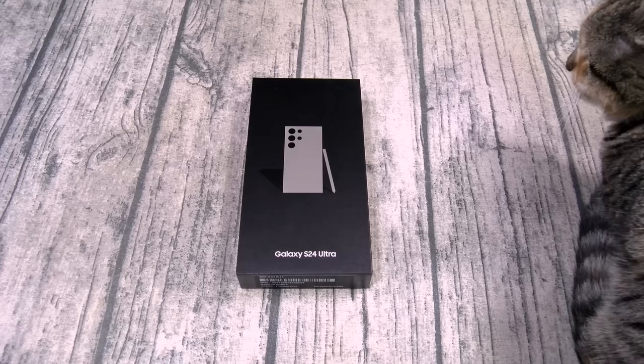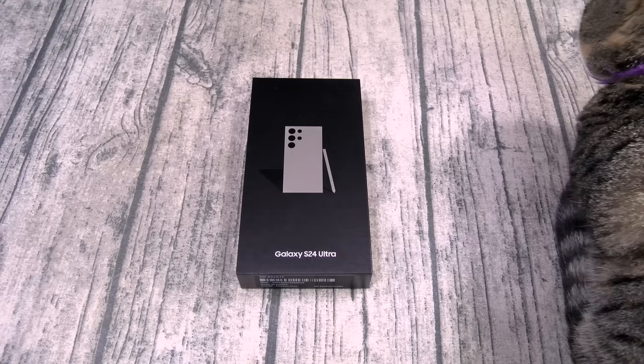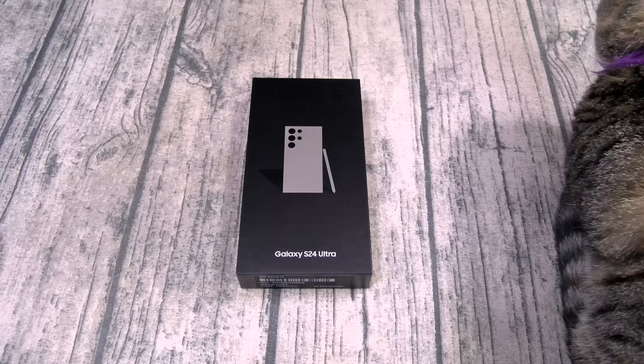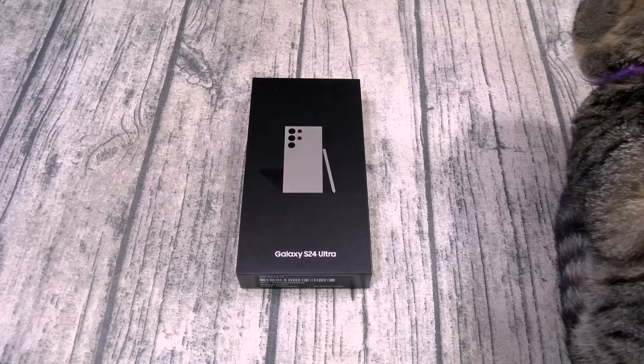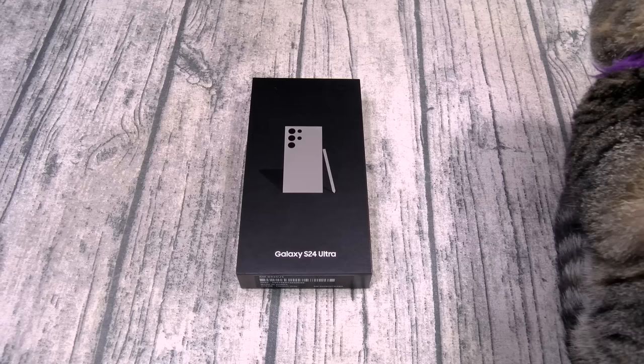For the display, you got a 6.8-inch dynamic LTPO AMOLED panel with a resolution of 1440 by 3088 — that is 501 PPI. The phone is IP68 dust and water resistant. You got the new Gorilla Glass Armor on the front for protection with a titanium frame and Gorilla Glass on the back. You got HDR10+, it goes up to 2600 nits brightness, and a 120Hz refresh rate.